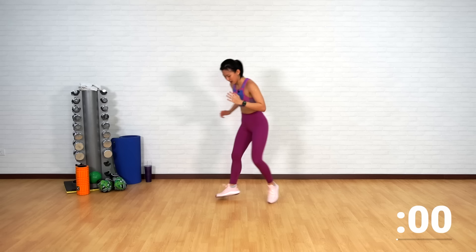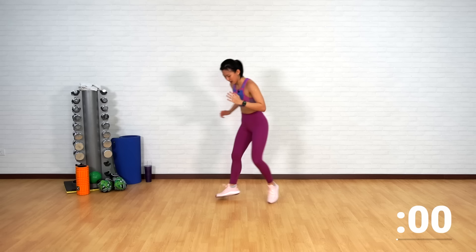Last one more — forward and back. Breathe, guys. Two more exercises to go.